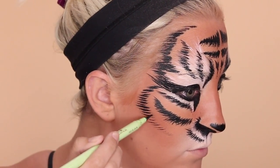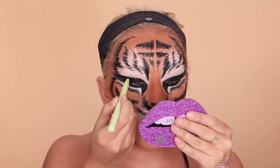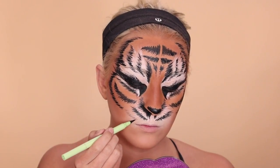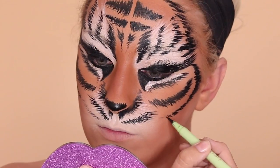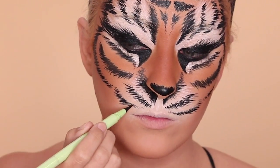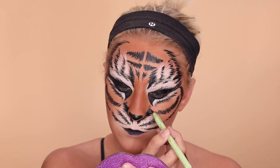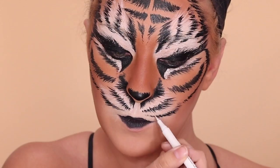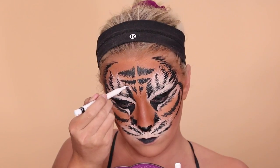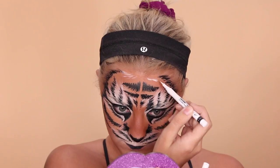Something I thought was important for this look is that I'm putting almost like eyelash hairs on the eye part because I wanted it to look a little more feminine, not so much like a boy tiger. So I put kind of lash hairs on the top of my lids. Once you see how it's turning out, you can add more white here and more black there. I did like to add a little bit more white because I thought it made the black really stand out and look more three-dimensional.